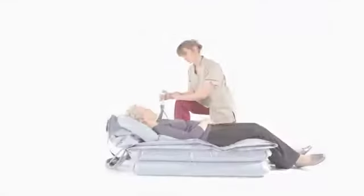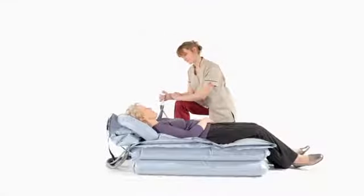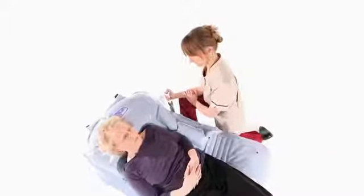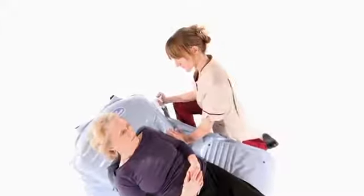Apart from the backrest, it's essential that all sections are fully inflated before moving on to the next. An uneven lift may occur if the person is not positioned centrally on the camel. This can easily be corrected by placing your hand on the opposite side.